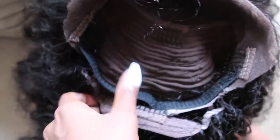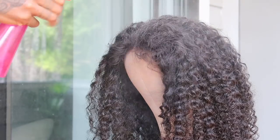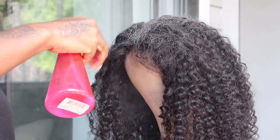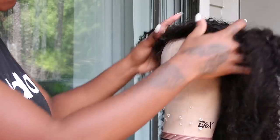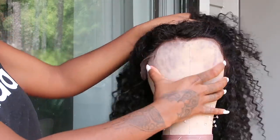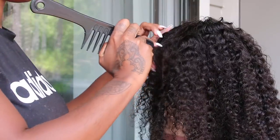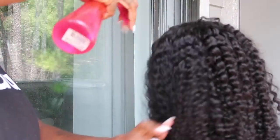I went ahead and cut the frontal and customized it to my head — this is my first time doing this, you guys. I also sewed on a band, and here you're going to see me wetting down the hair and adjusting it on the mannequin head, lining it up so that when I make my part, it's directly in the middle.